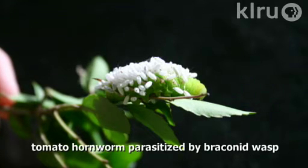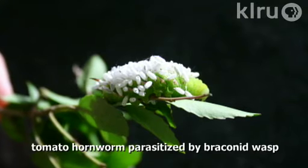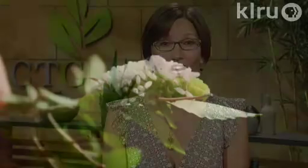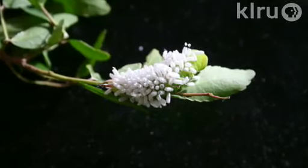This tomato hornworm has little white things all over it, and the viewer is wondering what those are. This is actually from a parasitic wasp. The adult of this wasp lays eggs on the back of the caterpillar. These eggs hatch and then have the nice little caterpillar for dinner. Then they pupate, and these white things all over the caterpillar are actually the cocoons.